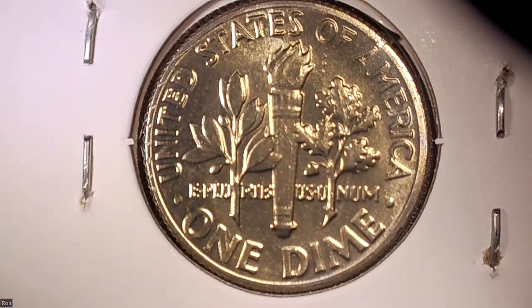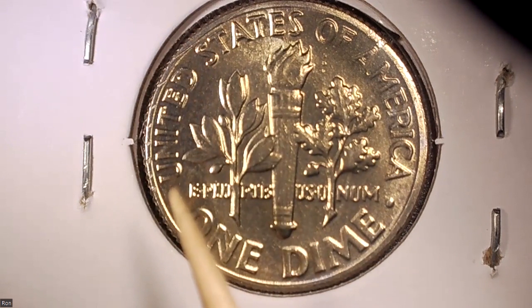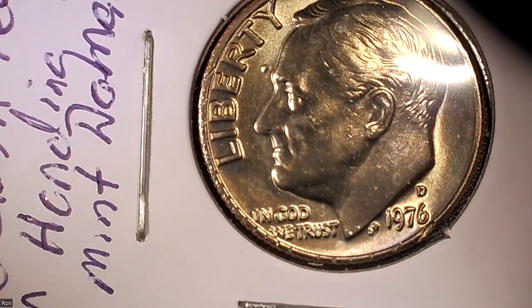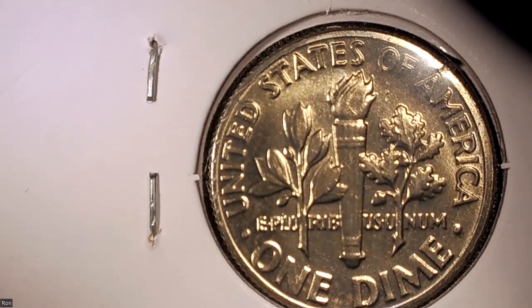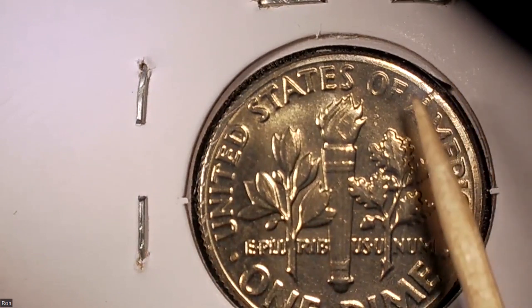It bears more research. Flipping it over — you can see some similar markings here. Keeping the orientation in mind, the reeding should be on the same side, and it is. The cutting into the image on the edge of the coin shows us something to do with how the coin was struck. There's a little bit of damage up here — I'm not sure if that's due to the minting process.